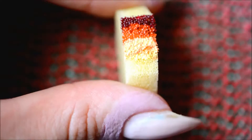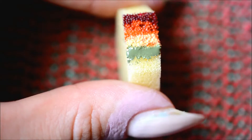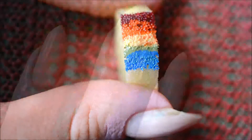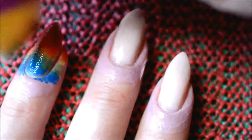I picked shades that to me look like autumn: red, orange, yellow, a sort of puke green shade, and bright blue. I sponged these onto my nails — I only did two layers, but you can do however many layers you need.